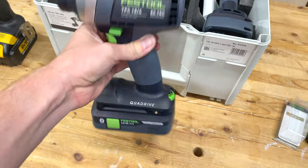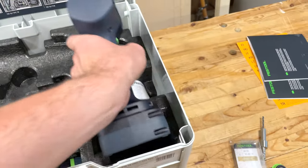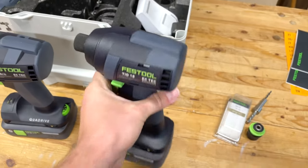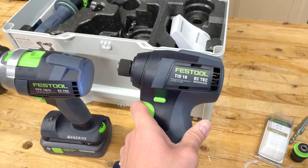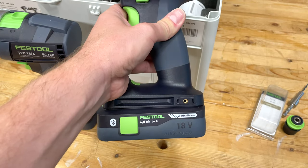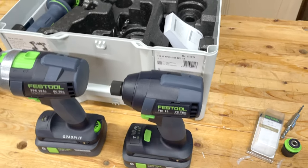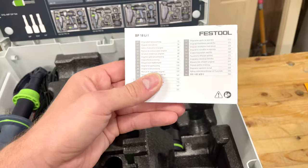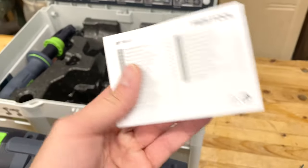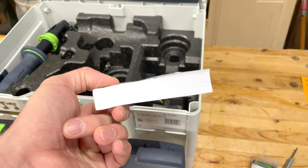As I change over my battery system this can be very helpful. Then we also have the TID 18, which is the impact driver, also with a four amp hour battery. Nice to have those two in the kit. We also get this Festool battery literature that comes in all their sets — utterly ridiculous but such is life for an international company.